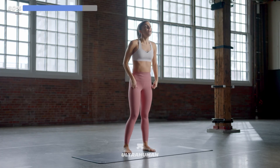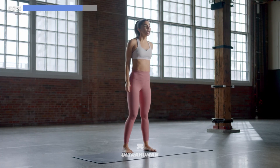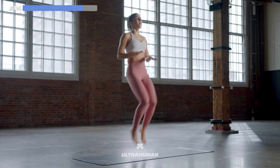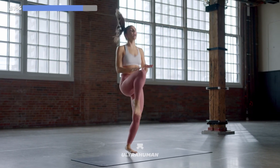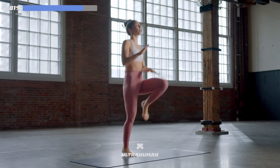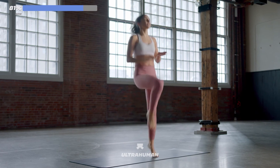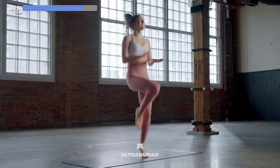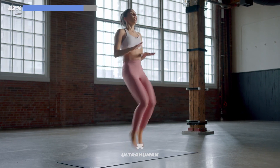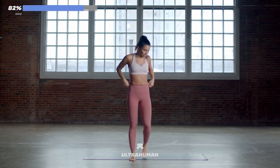Feet hip-width distance apart — four, three, two, one. Let's go — high knees! Come on, you got it, light on your toes. 20 seconds of work. Get to that 12 out of 10 — this is your cardio push, this is your calorie burn. You've got six seconds, you've got a 10-second break. In three, two, one — take your 10-second break. You guys are doing amazing.